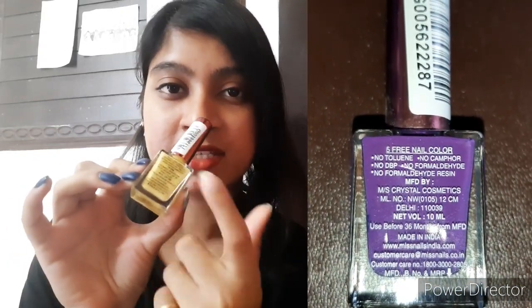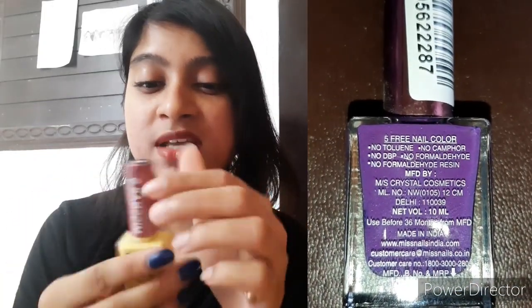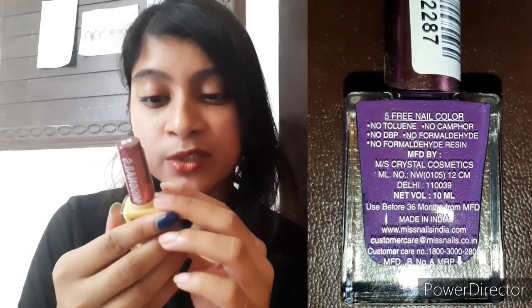On another positive note, these nail paints won't stain your nails. One very good thing about them is that these are five-free, and that's written right on the back of the bottle. They contain no toluene, no camphor, no DBP, no formaldehyde, and no formaldehyde resin. These are really good for your nails, so this gets a big thumbs up from me.